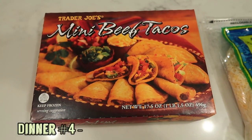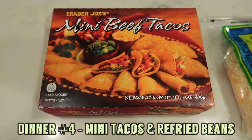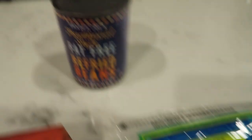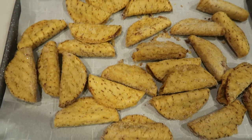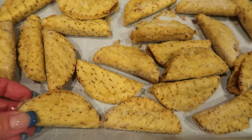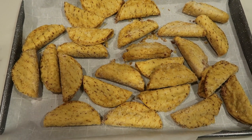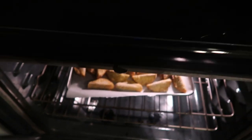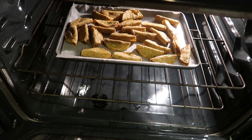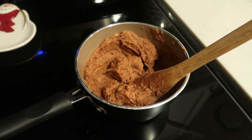We're going to be using these Trader Joe's mini beef tacos — I've never had them but I've heard they're amazing. Very simple: we'll just cook them in the oven on a sheet pan at 425 until nice and crispy. You could also use your air fryer if you wanted. We're going to pair that with Trader Joe's fat free refried beans and top it with a little of the Trader Joe's light Mexican blend cheese. Our tacos are in the oven doing pretty good — about another five minutes. I went ahead and started the refried beans on the stove on low heat, just warming them through.